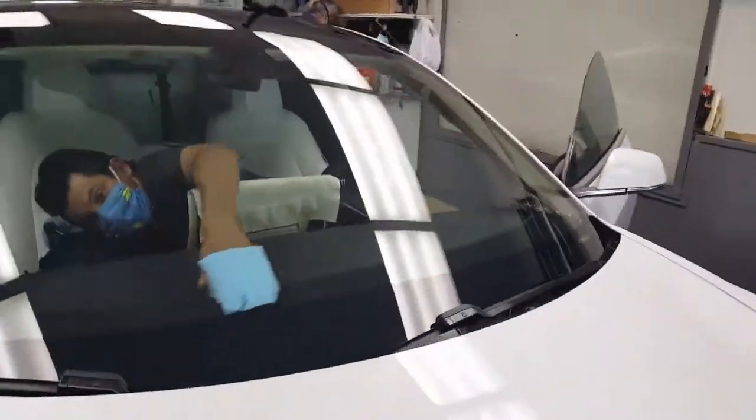He was nice enough to show me some of the rock chips that were already there. He pointed them out for me — these guys really take extra care in pointing things out. These are all the rock chips that were already there originally. He marked one with a big line — it looked kind of white. Too bad they can't get it off, unfortunately. Doing an excellent job — I'm going to go wait in the waiting room and let these guys do their thing.